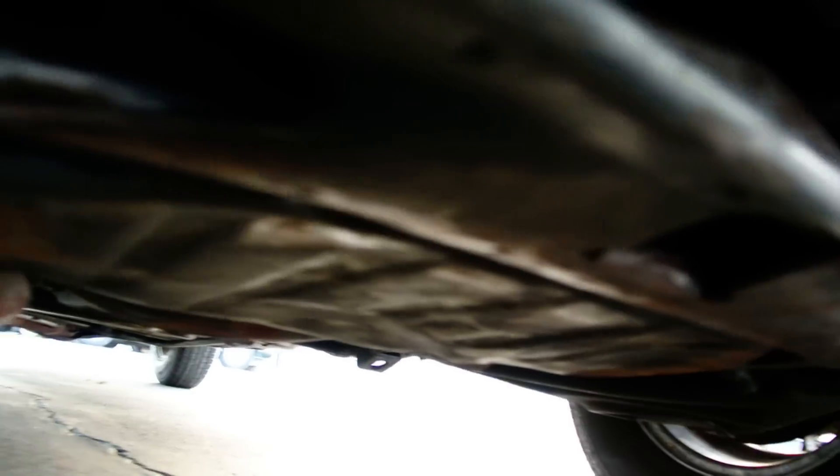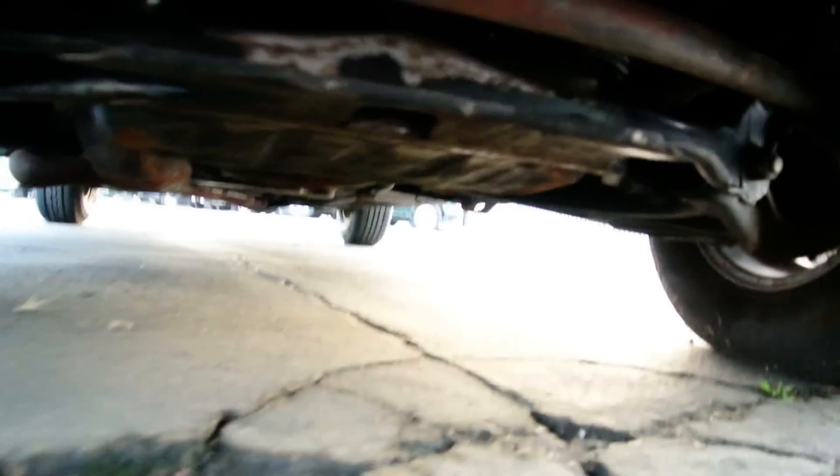Not rusted out. You got a little patina where, you know, rock chips — chip stuff off. But this is a super clean little car. I don't want to get out from under here now that the camera's adjusted to the light. Now I'll get up and show you the rest.